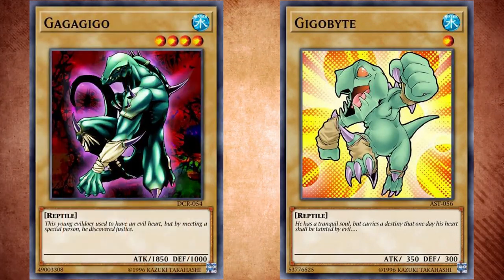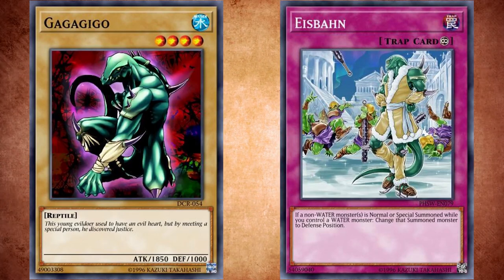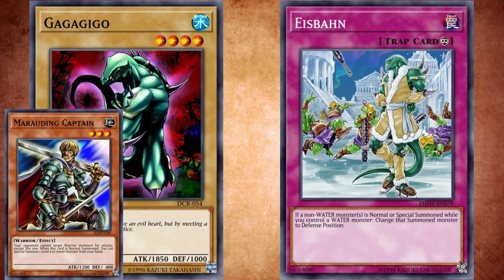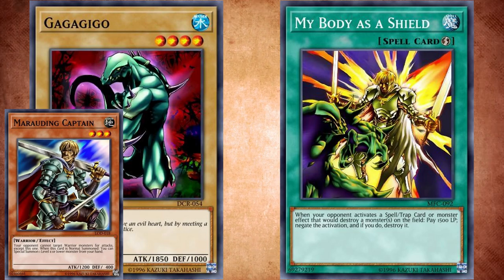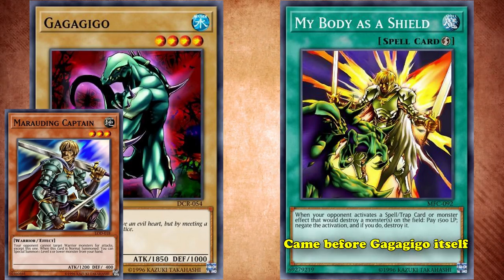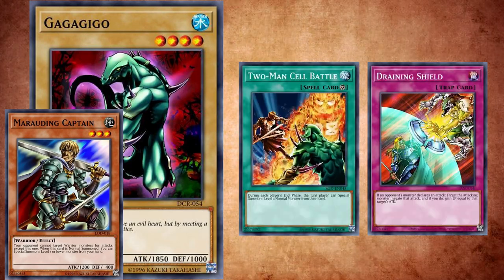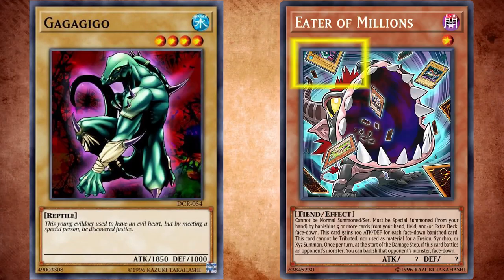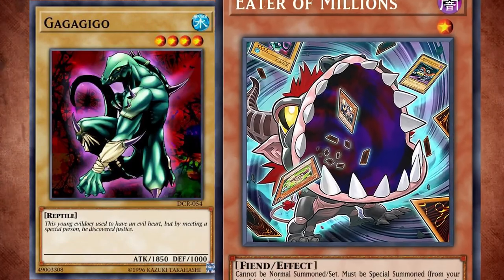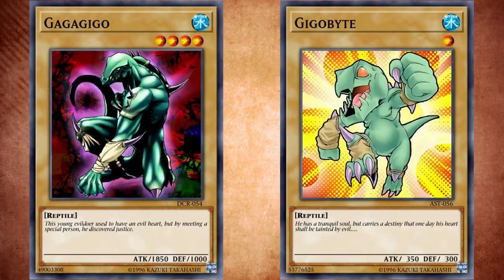With Gagagigo, there are a lot more appearances. Like its previous form, Gagagigo also appears in the Charmer cards like Familiar Possessed Eria, but also appears in the Water Attribute floodgate called Ice Spawn. With the story of him and the Marauding Captain, they are featured in a bunch of other card artworks together, fighting or working together. Their teamwork is shown on cards like My Body as a Shield — which, fun fact, is a card that actually came before Gagagigo itself was released. The two are also featured on Two-Man Cell Battle and Draining Shield, but probably the most popular cards with Gagagigo are Dimensional Prison and the infamous Compulsory Evacuation Device. Gagagigo also appears on Eater of Millions' card artwork in the top left-hand corner — you can only really see the top half, but he's there getting devoured. Going over every single card appearance would take a video itself, so let's just leave it there for now.